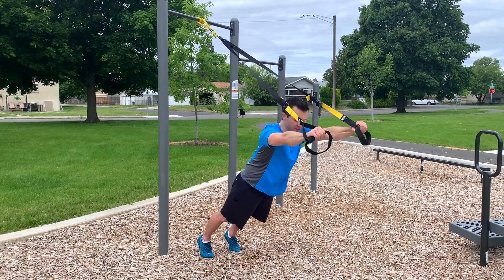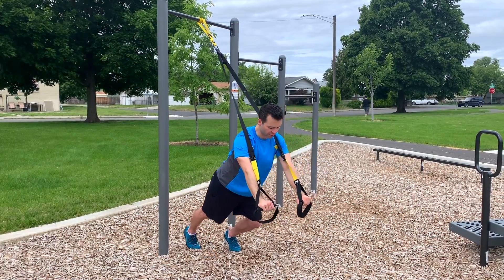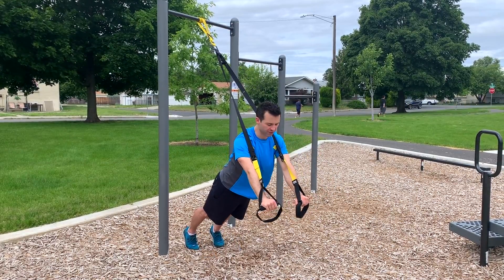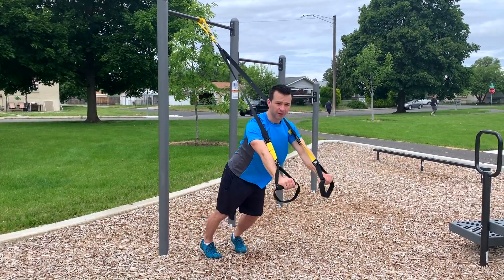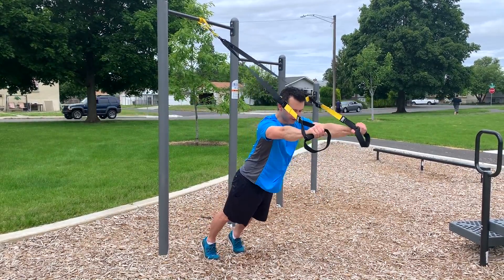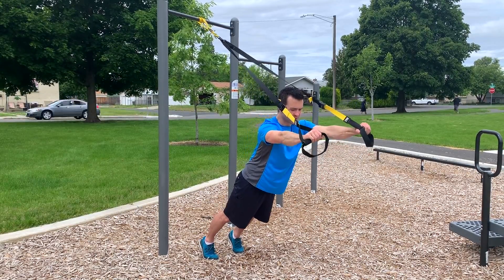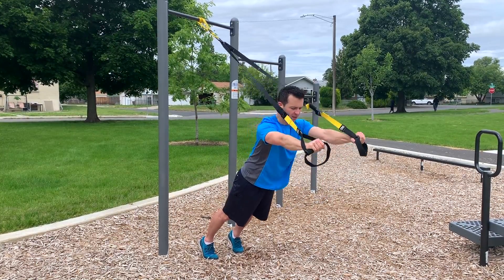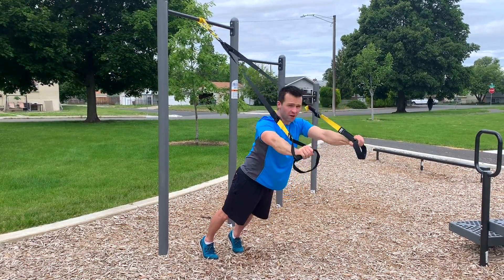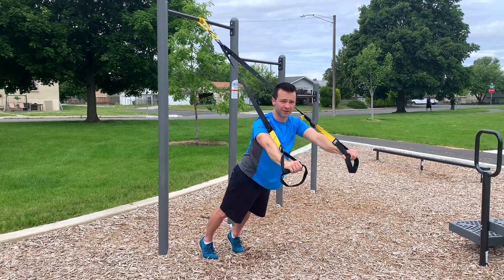We're using our body weight as the resistance and we can change that by changing the angle. To make the exercise harder, step backwards closer to the anchor; to make it easier, step forward. For range of motion, start with a smaller range and as you develop flexibility you can go further. If you have really good shoulder mobility, you may be able to go all the way up to your ears.